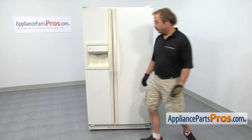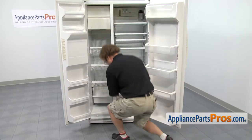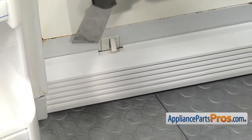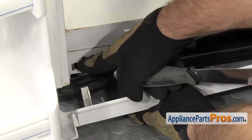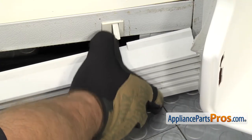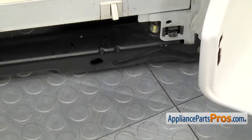In order to get to the part, we're going to open up both doors so we can take off the kick plate. To get the kick plate off, it's held in by a clip on each end. If you can't pull it off, you can put a putty knife behind it and just twist it, and that will get the tab to come out. Once you have one side off, you can pull the kick plate out a little bit and unlock the other side. Once you have the kick plate out, you can set it aside.